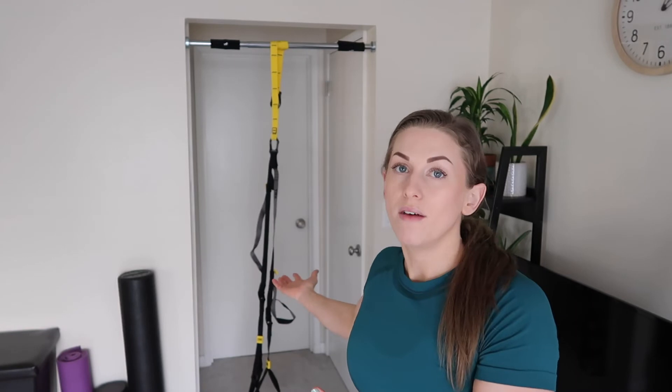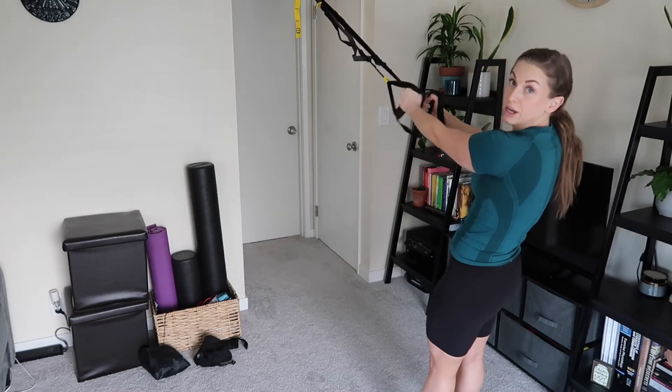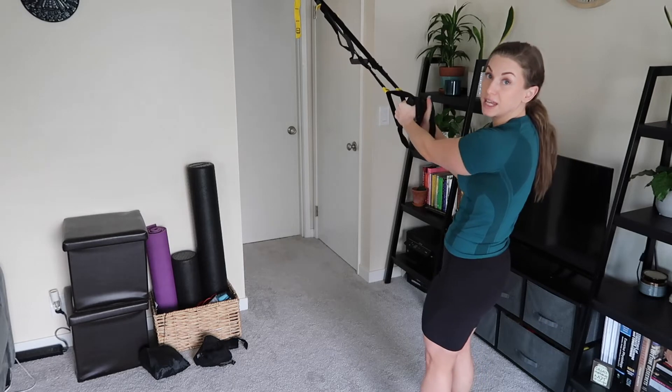Next I have my TRX. If you have access to a TRX, I think it's great for a lot of different types of stability moves. I'm going to show one type of fly — specifically a rear delt fly, a T fly, where my arms are out at the sides of my shoulders like a capital T. We want to make sure the shoulder blades aren't coming up into the shrugged position. If you feel it in your traps, that's usually an indication you're shrugged. Pull the shoulder blades down, slide that shoulder blade into the back pocket, and try to keep them there the entire time. I'm grabbing the handles in a neutral position so my palms are facing in towards one another.